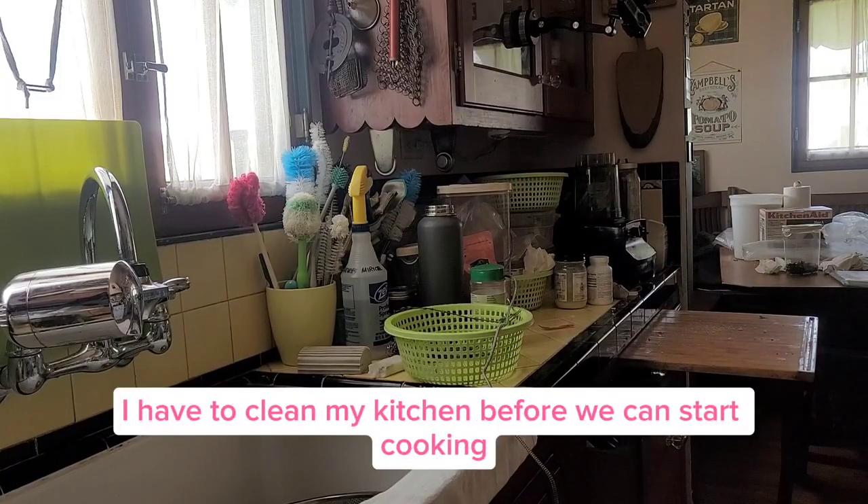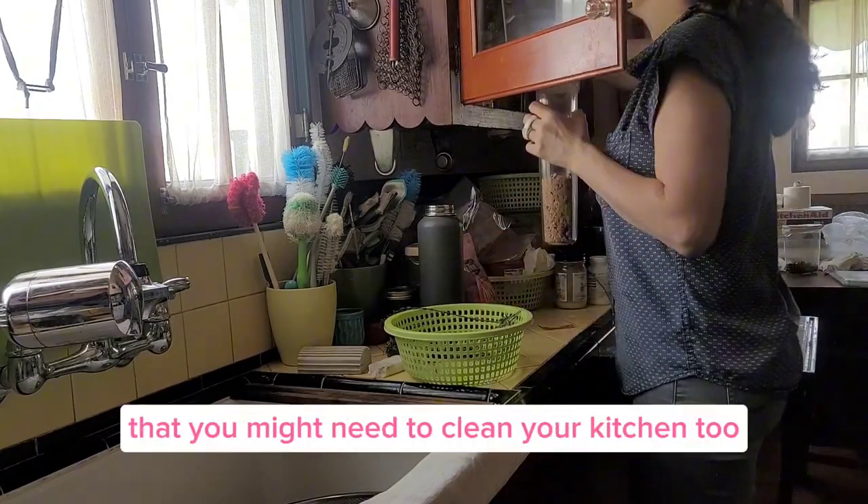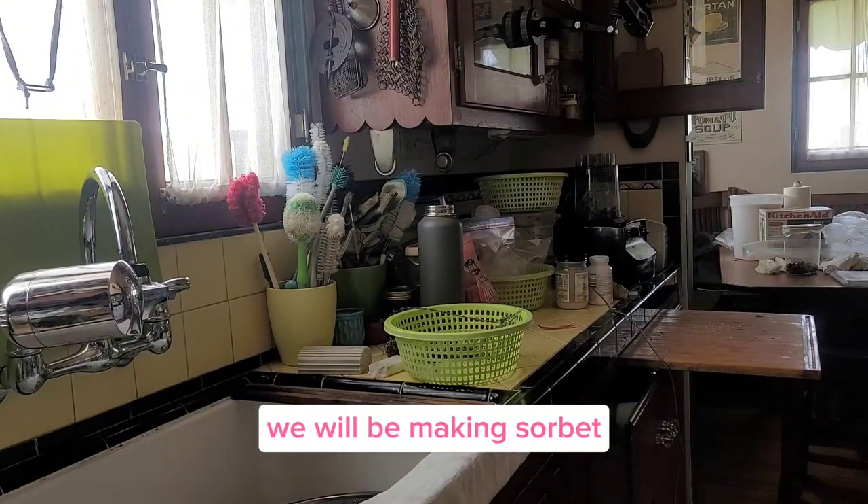Oh by the way, I have to clean my kitchen before we can start cooking. Let this be a reminder that you might need to clean your kitchen too. So let's just do it — and in a moment we will be making sorbet.